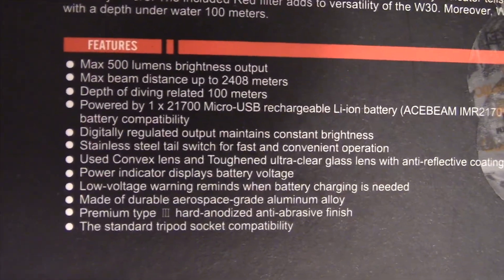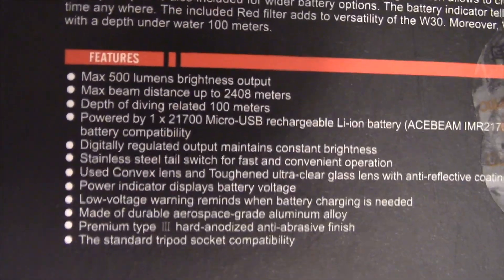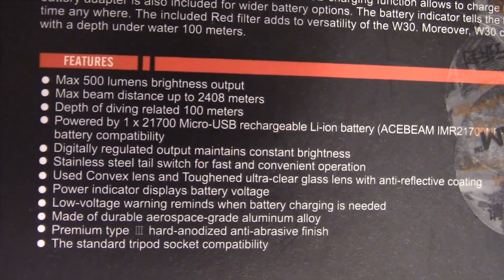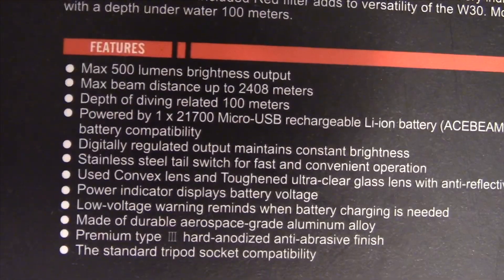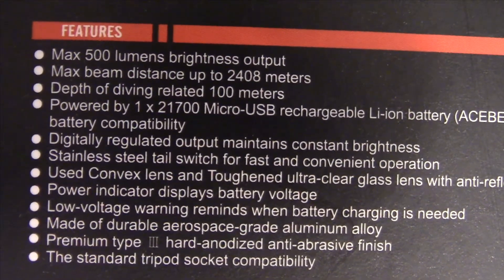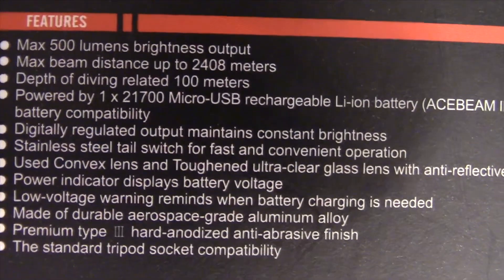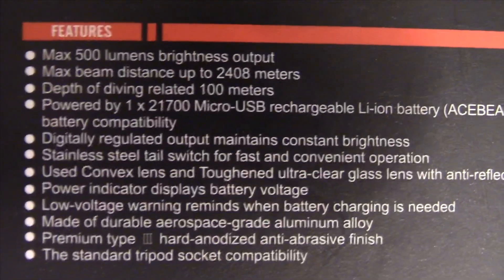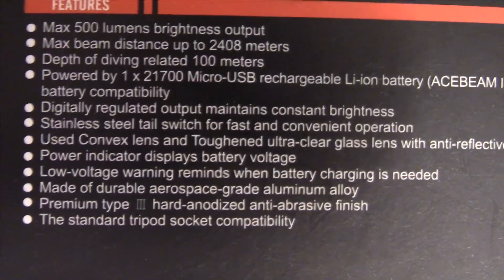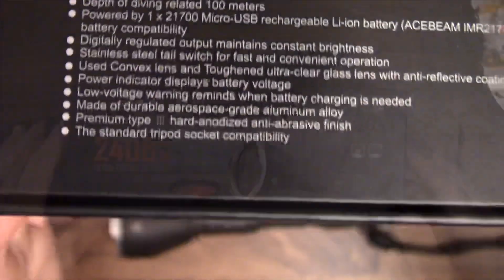Some of the features: 500 lumen brightness output, max beam distance up to 2,408 meters, depth rating of 100 meters so it can go underwater 100 meters. Powered by one 21700 micro USB rechargeable battery charged directly off a micro USB cable. It has digitally regulated output that maintains constant brightness — as the battery wears down it won't get dimmer, it will just shut off. It has a stainless steel tail switch, a convex lens with ultra-clear anti-reflective coated glass, a power indicator on the side that's green or red depending on battery life, a low voltage warning, aluminum body with Type 3 hard anodized finish, and a quarter-20 tripod socket mount.